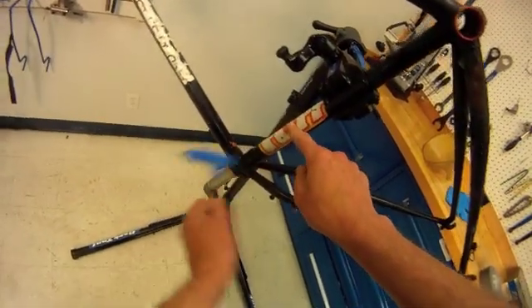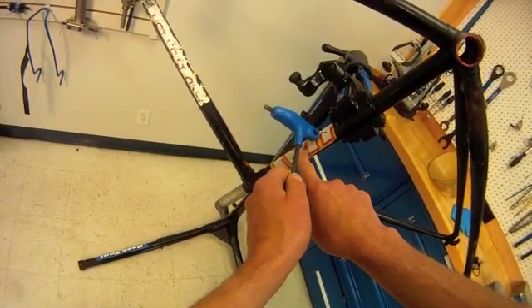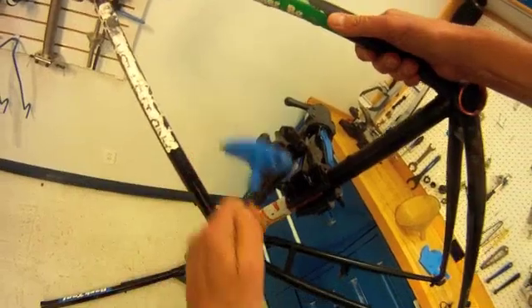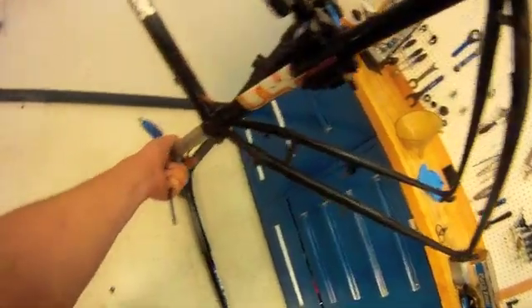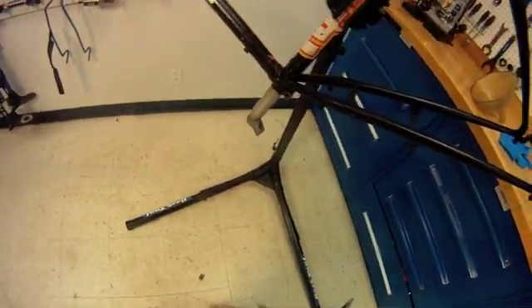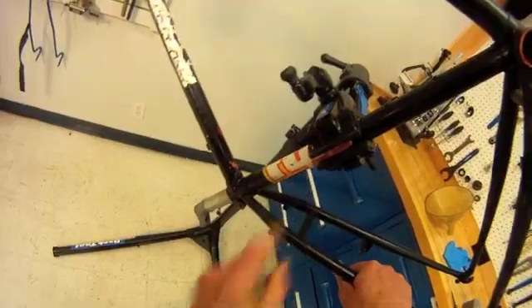Right about here we're estimating the length of our seat post. We need to fill all the way up beyond this point to make sure we're getting enough fluid and attacking the bonding we're worried about. In fact, what we're going to do is fill up until we get some fluid coming out of the hole for our water bottle mount. Because this is twisting at the bottom, we're also going to seal that up. We'll cut a good piece of duct tape to help seal and keep our liquid in place, attacking the bond that we'd like it to do.